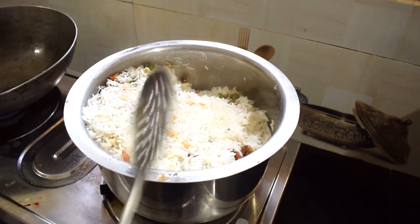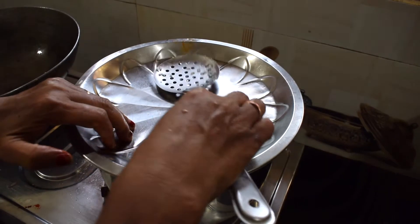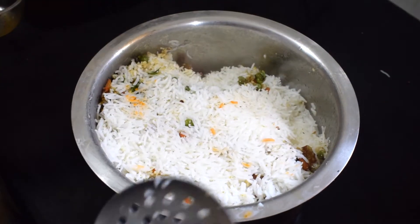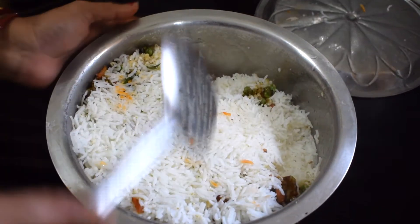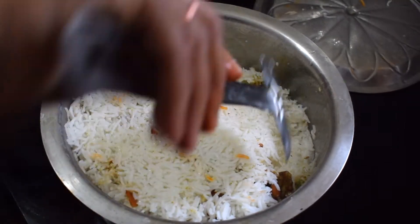I will put the rice in the South Indian style coconut rice preparation. I will put the rice in the South Indian style.